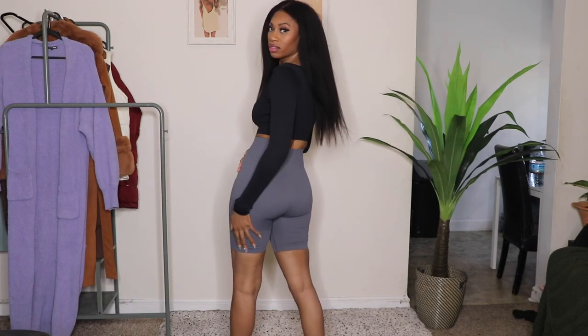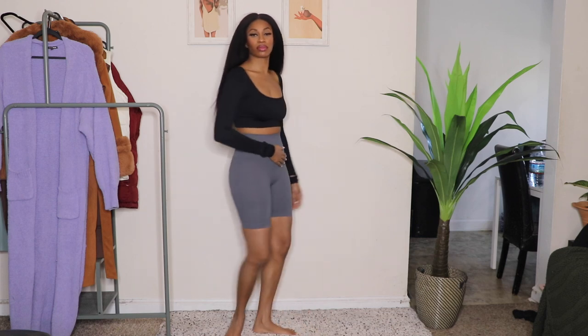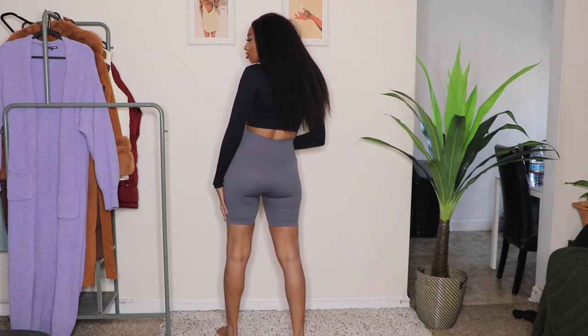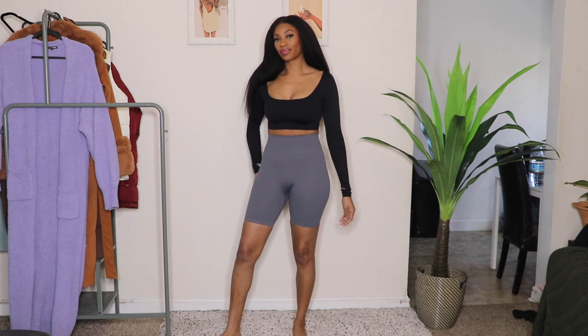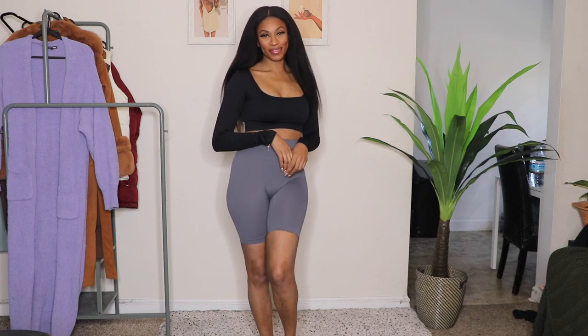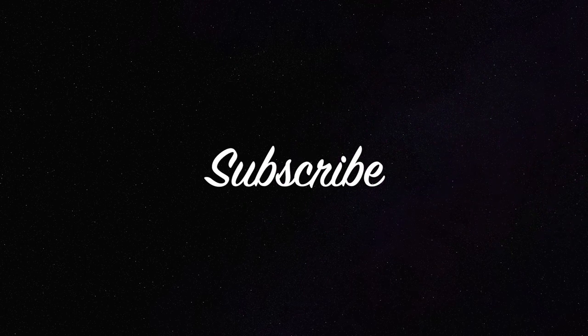I will definitely double back and get the larger size in the top — I just feel like the top was not as comfortable on my arms. If you guys have tried this brand, let me know your thoughts. If you're interested in trying this, I will leave the links down below and in the comments as well so you guys can click and check them out. Thank you so much for watching. If I missed anything or you have questions, definitely comment them down below. Share this video, subscribe to my channel, and I will see you guys in the next one.